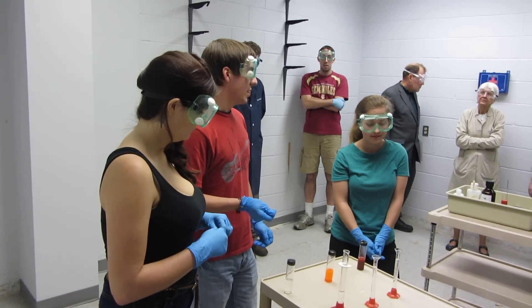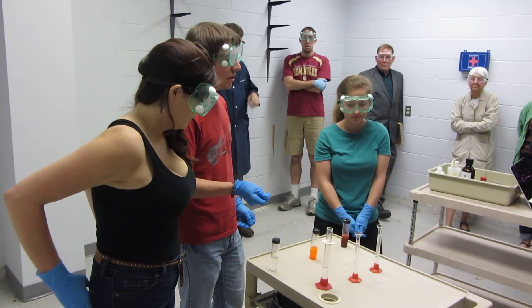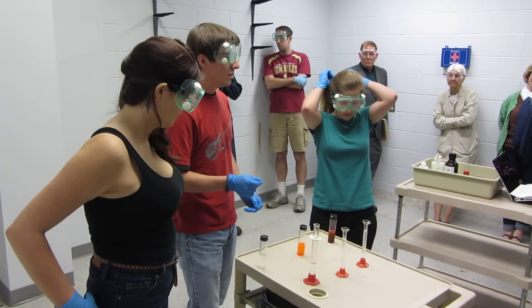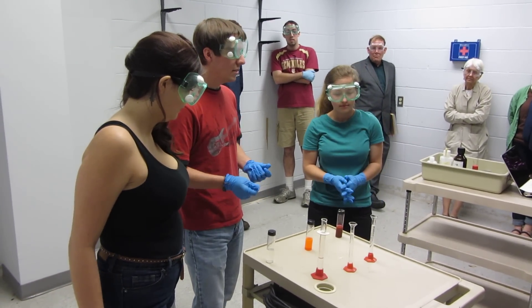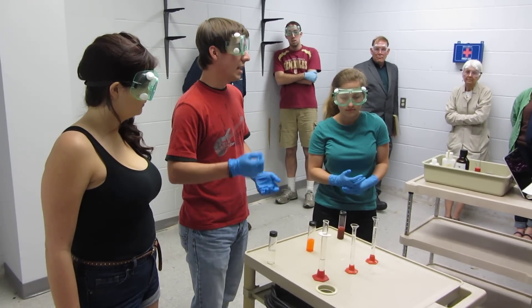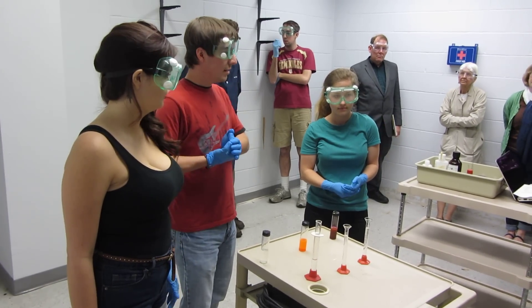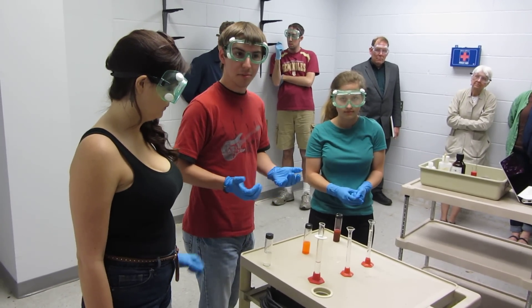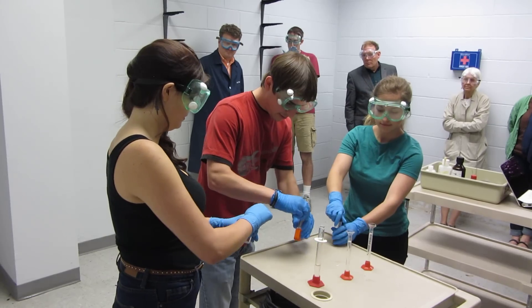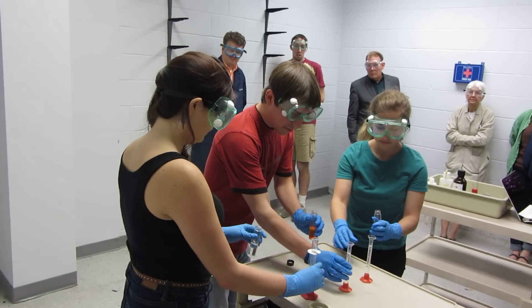What we're doing here is we're making glow sticks. What's going to happen is the hydrogen peroxide is going to decompose the TCPO, giving out energy as heat. Each of the dyes we have in here is a fluorescent dye, so it's going to take that heat energy and basically give it off again as light. In each dye, we give off a specific color.